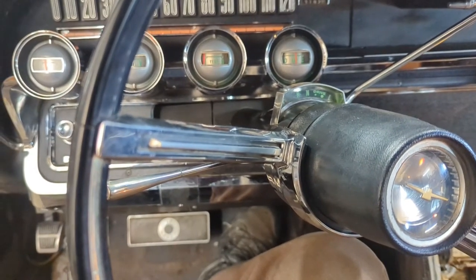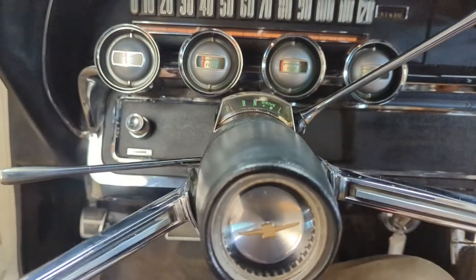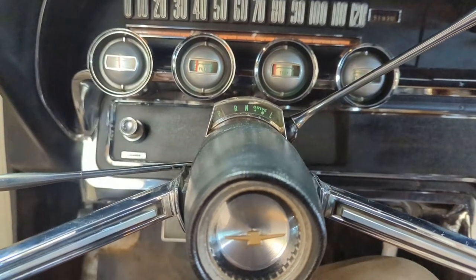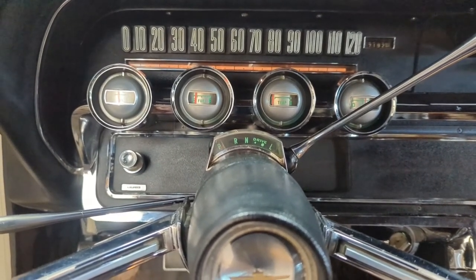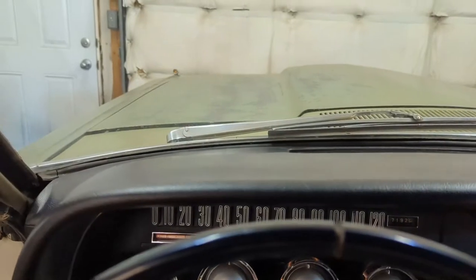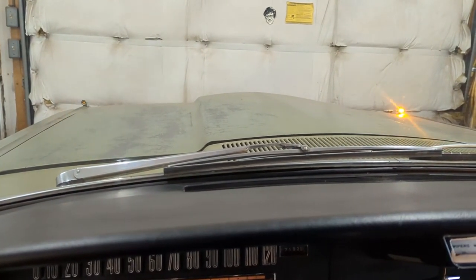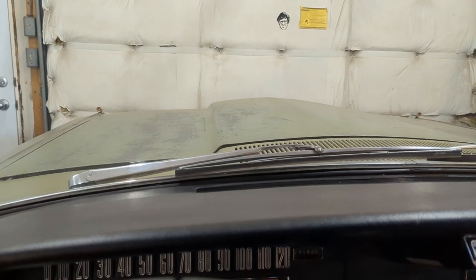I'll be fiddling with the linkage a bit to get it right. But that's my version of putting in a shift tube bushing through the wheel house opening — you can do it whatever way you want, but that's how I did it. Seems to work okay. Let's give her a little shot of fuel here and see how she sounds. And I'll show you these turn signals too while I'm here — I think they look pretty good. I won't forget them on, that's for sure. Anyway, thanks for watching and we'll catch you in the next one.